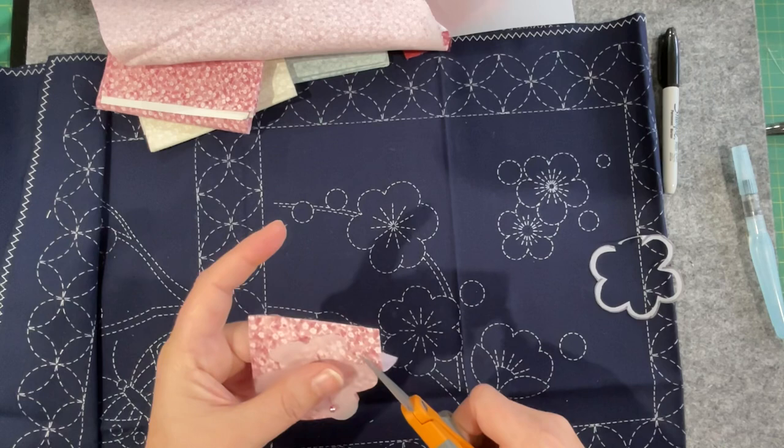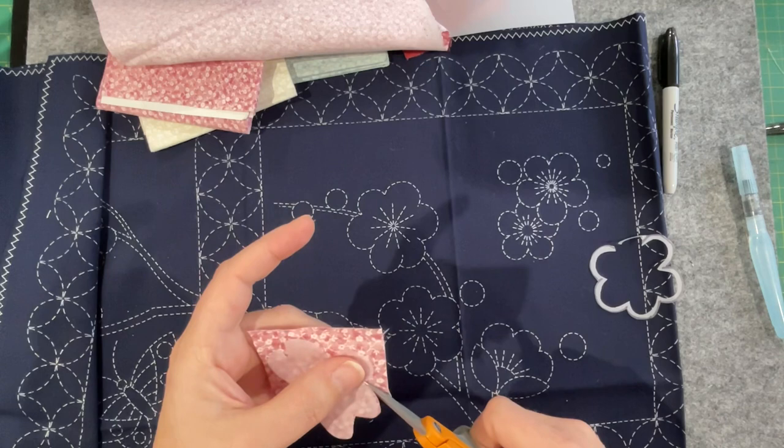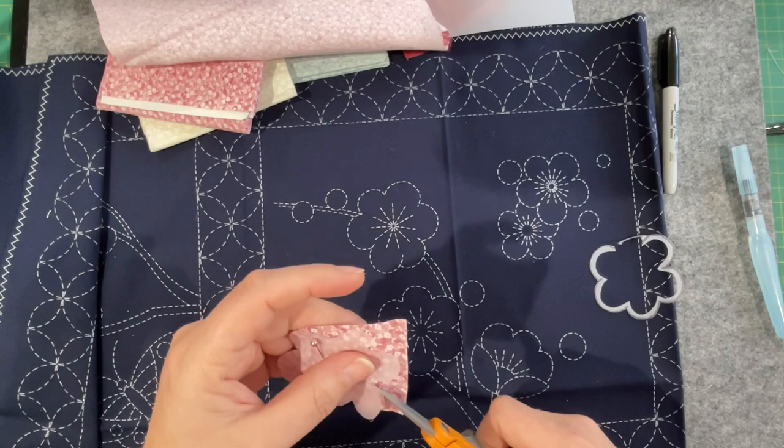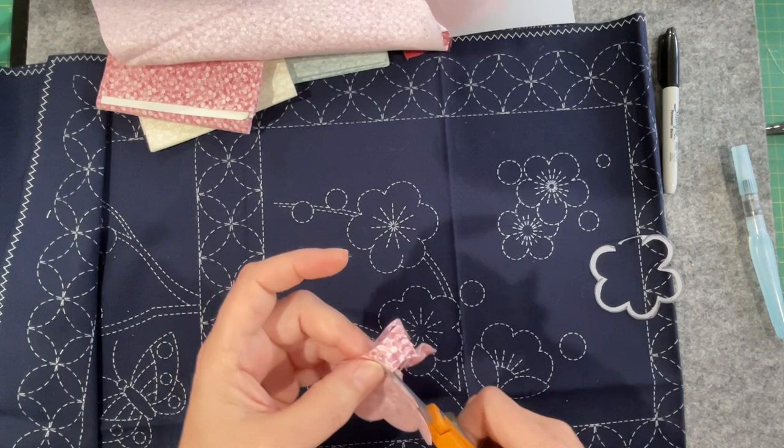I think I will leave it all rough and thready because I want to use morsels of the Japanese fabric on it as well. I remember I made a comment that in my mind I see a collage of fabrics layered in amongst all of this sashiko stitching — that's what I'm seeing for this piece.